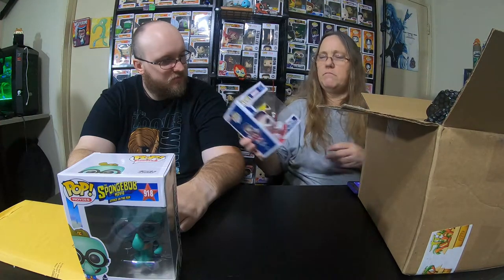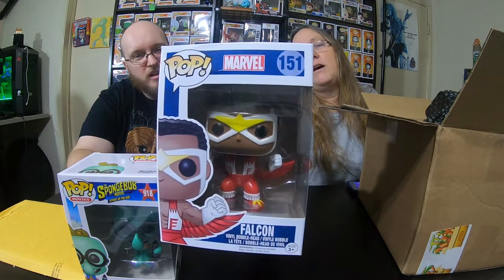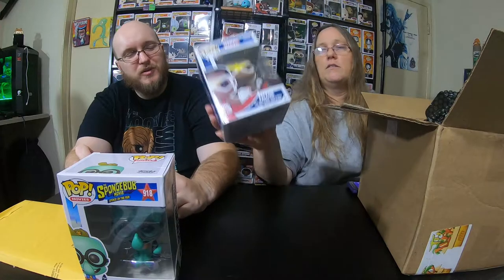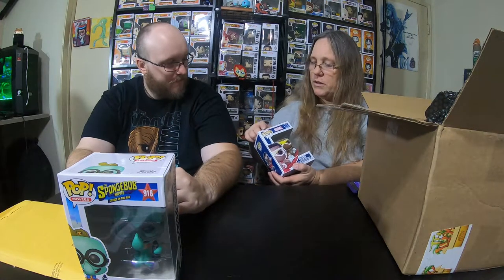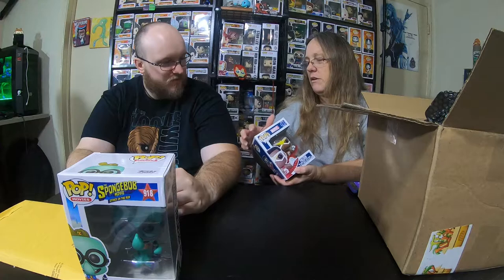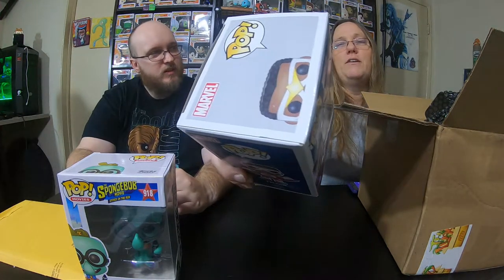I got Falcon — number 151. He's a Marvel hero. If you watched Marvel's Captain America: The Winter Soldier and every movie after that, you would know who Falcon is. There's a little bit of damage right here but you can't really tell. There's a tiny bit of damage but very little.